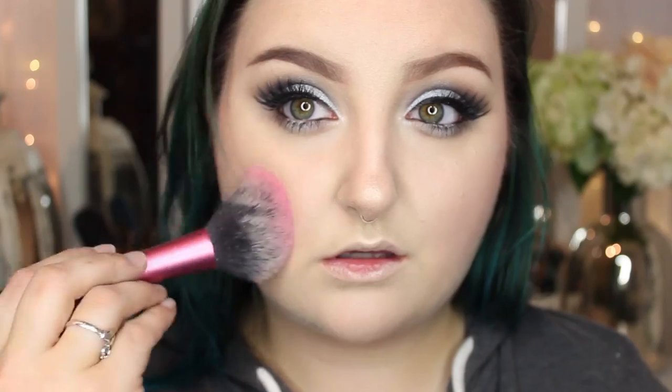I'm going to be using the Becca Mary-Lou Luminizer for today on this large fan brush. I like how that applies highlight because we are keeping it in the cool tones in this tutorial. I think I'm going to go back to a tried-and-true favorite — this is the Clinique Cheek Pop blush in 04 Plum Pop.